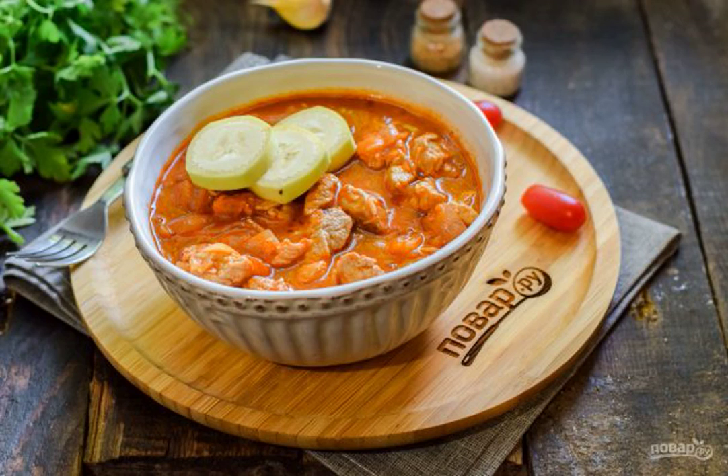Today we are preparing an unusual dish, combining a sweet and silky banana with meat — it is incredibly delicious. Meat stew with bananas will fit perfectly with rice; this is the most successful combination.